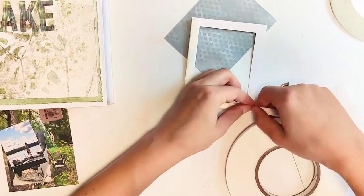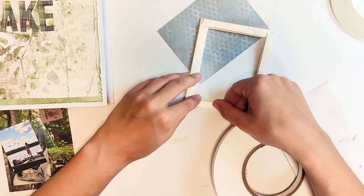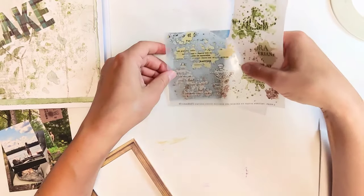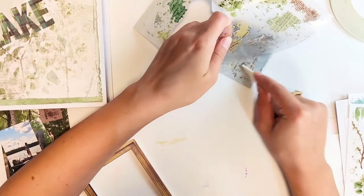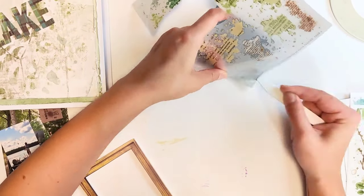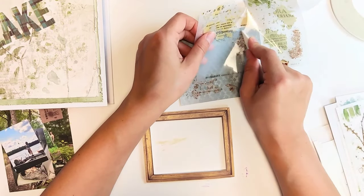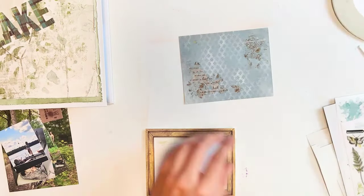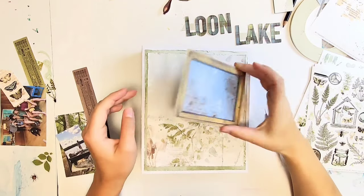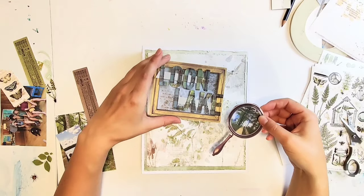I always like to start embellishing with my cover so that I can use my favorite pieces on it. I'm using this frame to frame my title, which is Loon Lake, because all of the photos in this album are going to be from Loon Lake — a smallish lake in Michigan. This is also an album that I will continue to add to, so I'm not completely filling it right now.